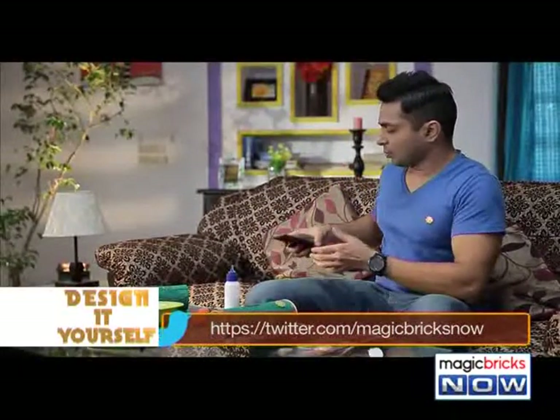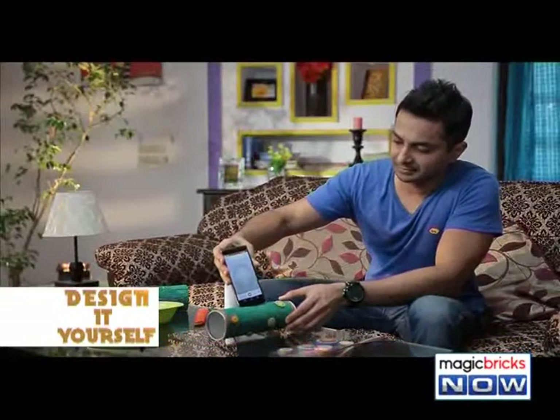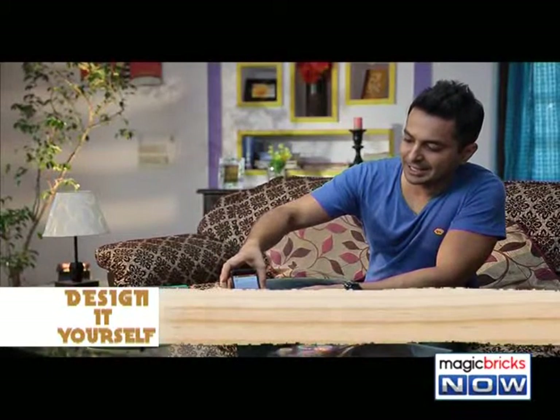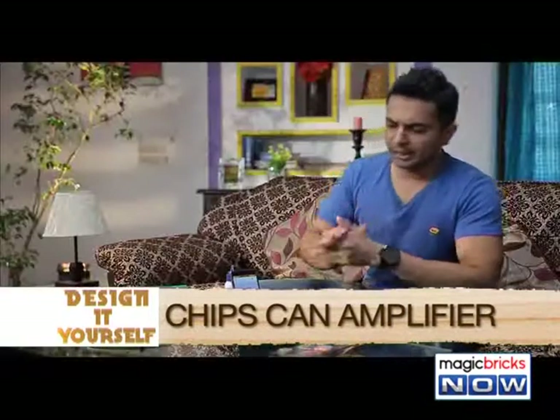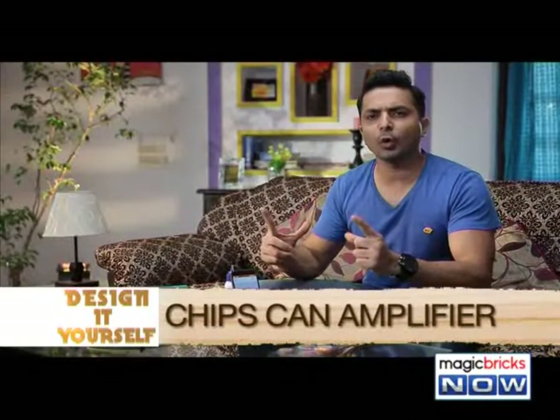Now, we'll check whether the phone fits in. Nice! Your very own homemade phone amplifier is ready. Let's play some music and see what difference it makes to the sound quality.